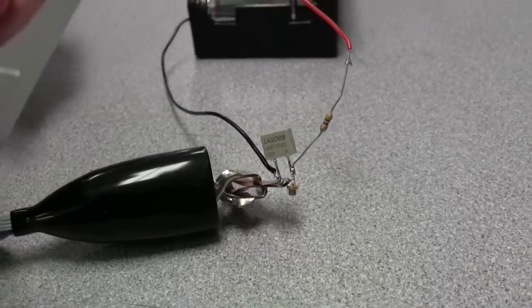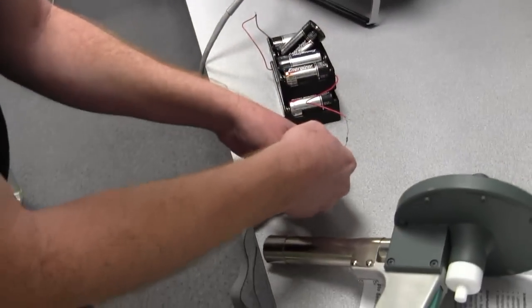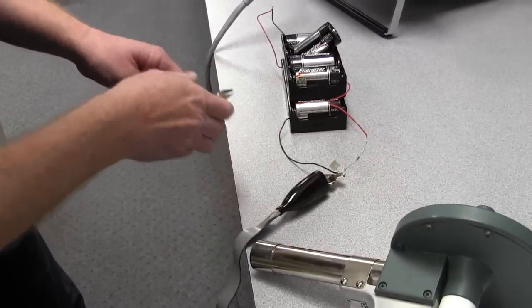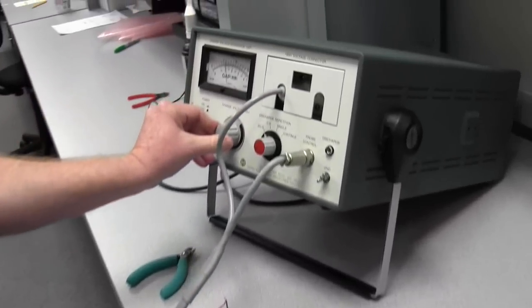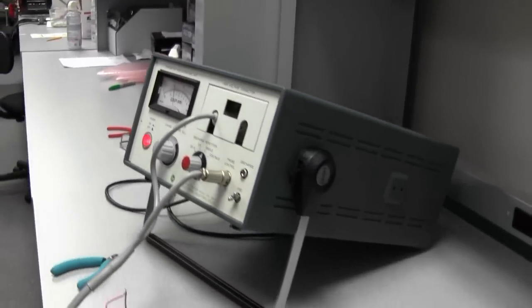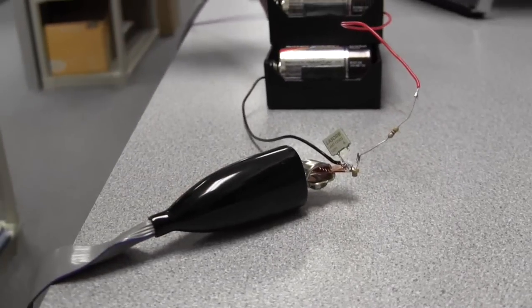Now let's do something a little different. We'll cut LaserOrb off so it's no longer offering any protection. I'll turn the ESD gun way down to around 6KV, and on single-shot mode we're going to give it just one shot — 6KV, unprotected — and see what that does.